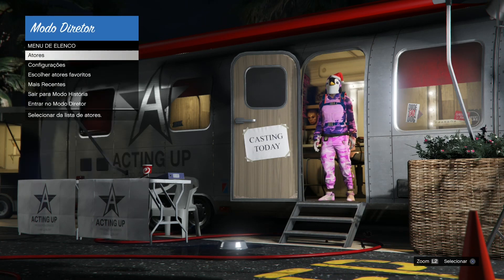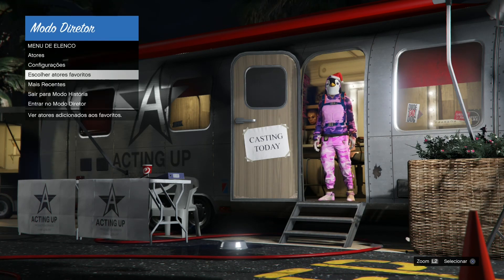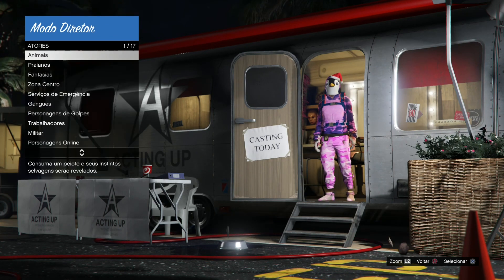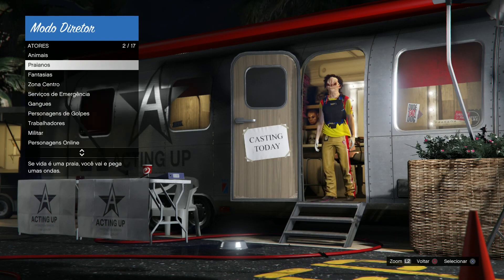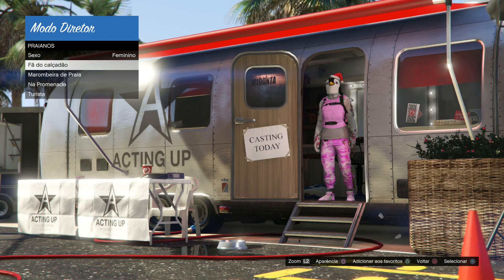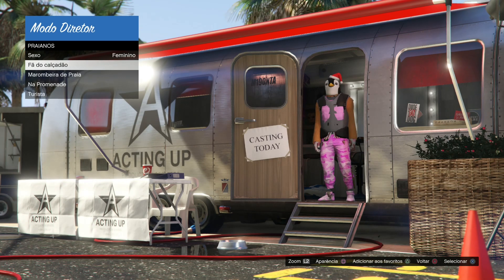Uma vez que vocês fizerem, agora excluindo o GTA Online, somente ficando essa marumbeira, vai congelar 12 minutos completo, apenas apertando o quadradinho duas vezes em cima do fã do calçadão, coloque em cima dos coletores favoritos, até estar congelando. E assim que congelar, vocês agora vão estar buscando pelos fundos que eu vou estar mostrando.